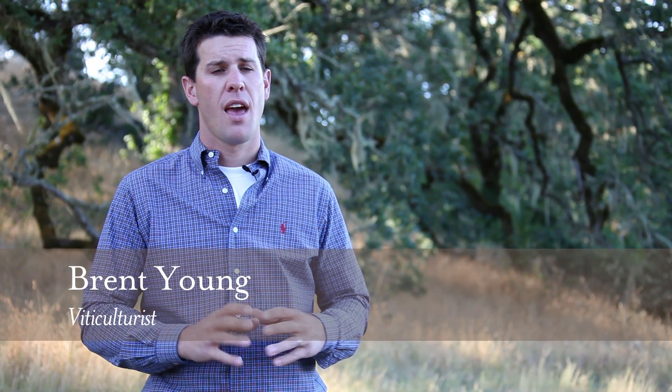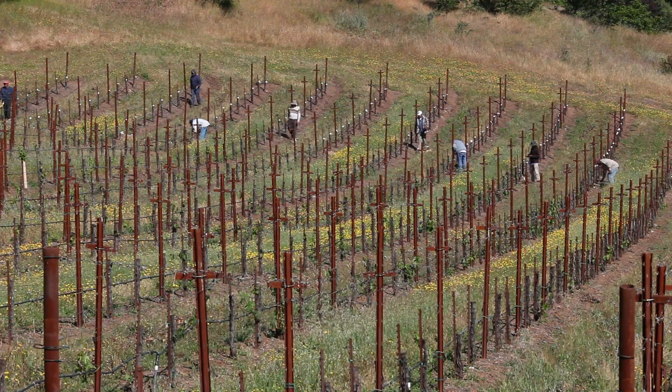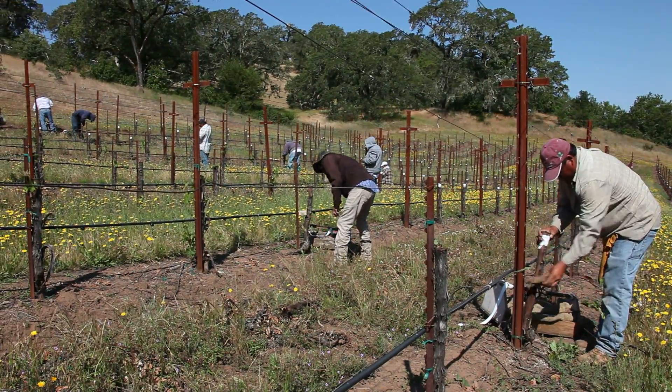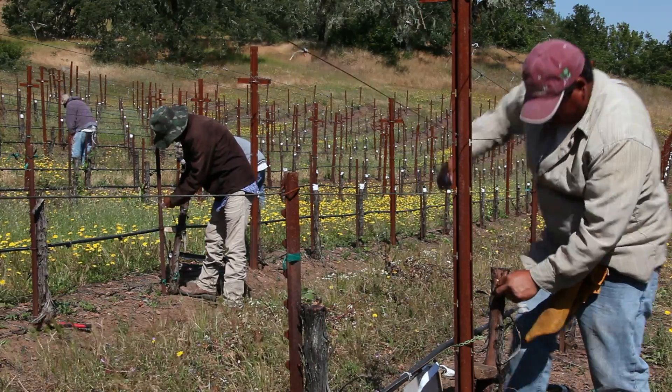This spring we decided to graft over some of our Cabernet Sauvignon to Petit Verdot and Malbec. This decision was made after we finished our soil study. The soil mapping showed us the different profiles and soil characteristics that connect well to the growing practices of Petit Verdot, and from that map we saw areas on the ranch where we can actually grow Petit Verdot really well, as well as Malbec.